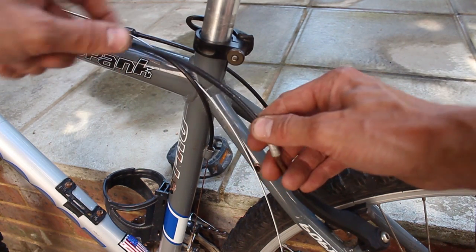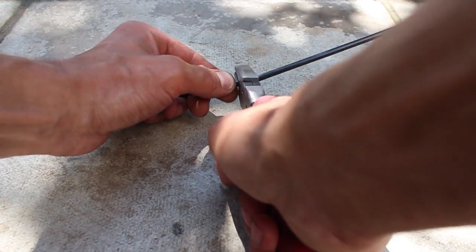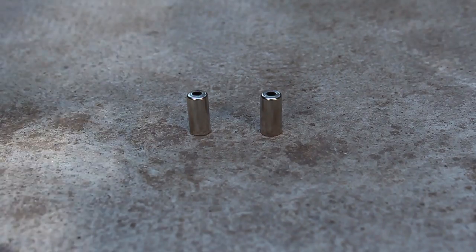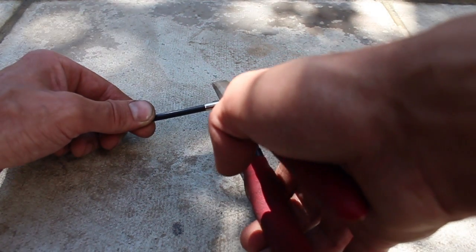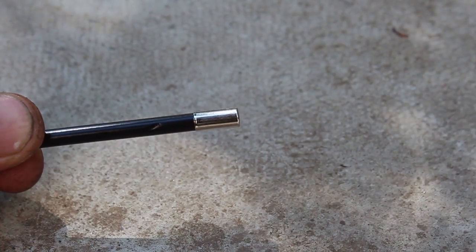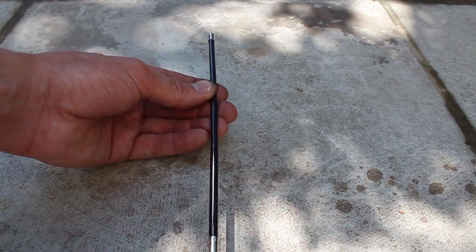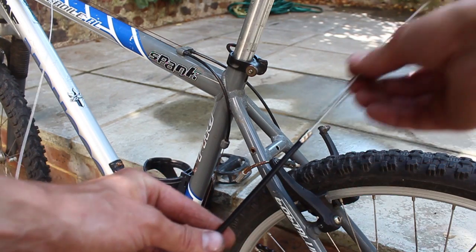Now we can measure the outer housing for the rear section of the bike. Using the pliers again, cut the housing to length. We will put the end caps onto both ends of the housing. This is now ready to attach. Thread the outer housing onto the brake cable, then connect it to the rear cable stop on the frame.